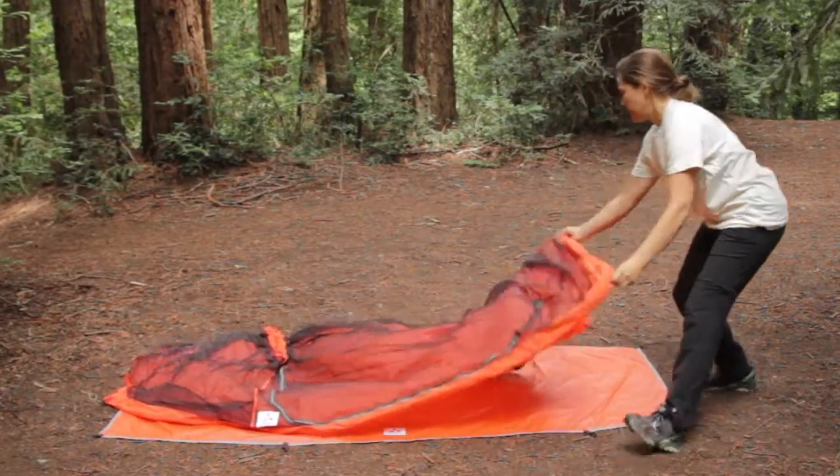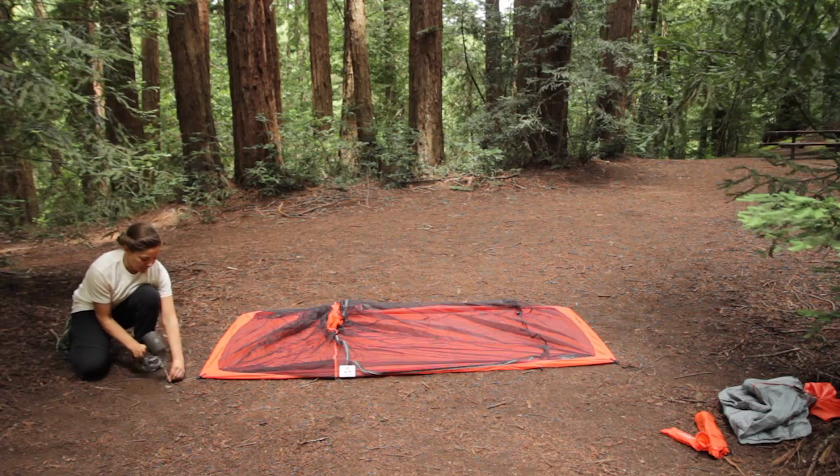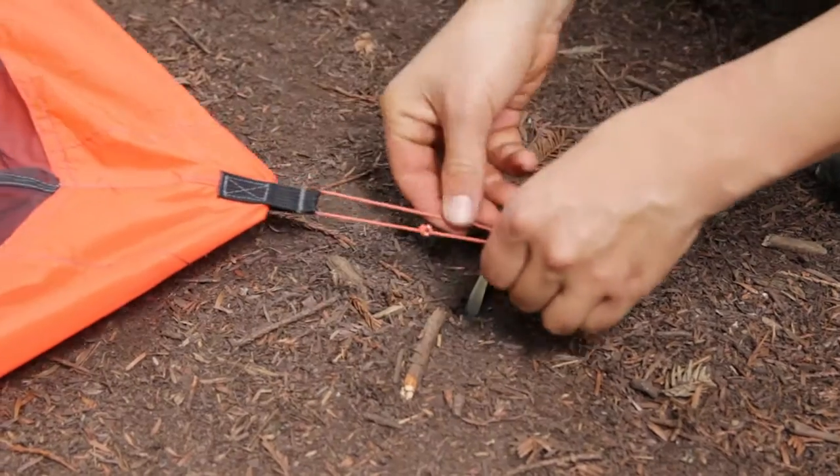First, you will lay out the tent body and stake the corners. Angle the stakes away from the center of the tent body to have a more secure anchor.